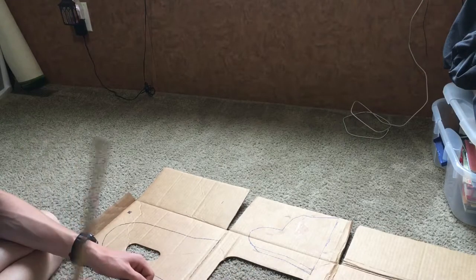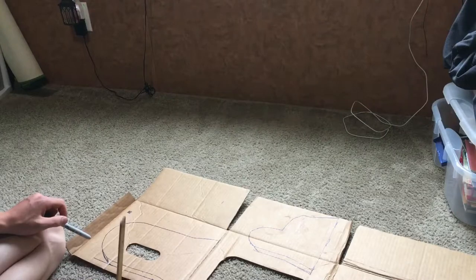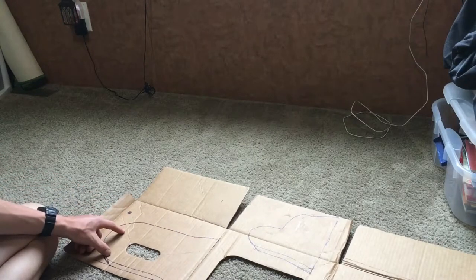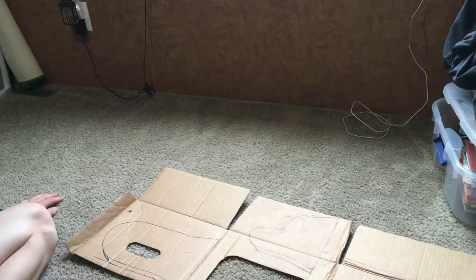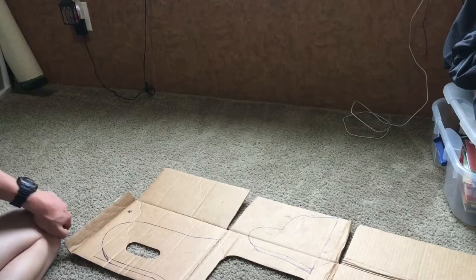I'll just cut these out and then later today I might be able to start cutting — trace it on there, cut them out, and start sewing. I've got to get some liner. My thought is I'll sew the liner directly onto the fur side and go all the way around them there. I might just end up making the liner separate, but I'm not going to do too much until I have the liner and know what I'm looking at. Stay tuned.